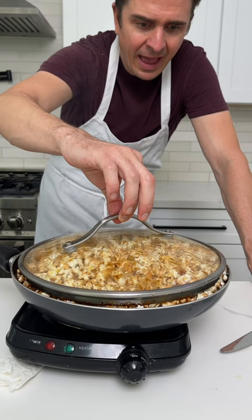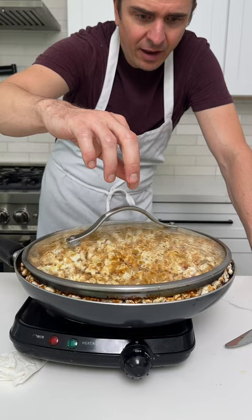Look at this. Oh, they're shooting out. I want you to watch as I drop the lid on it. Watch this. Look at that caramel.